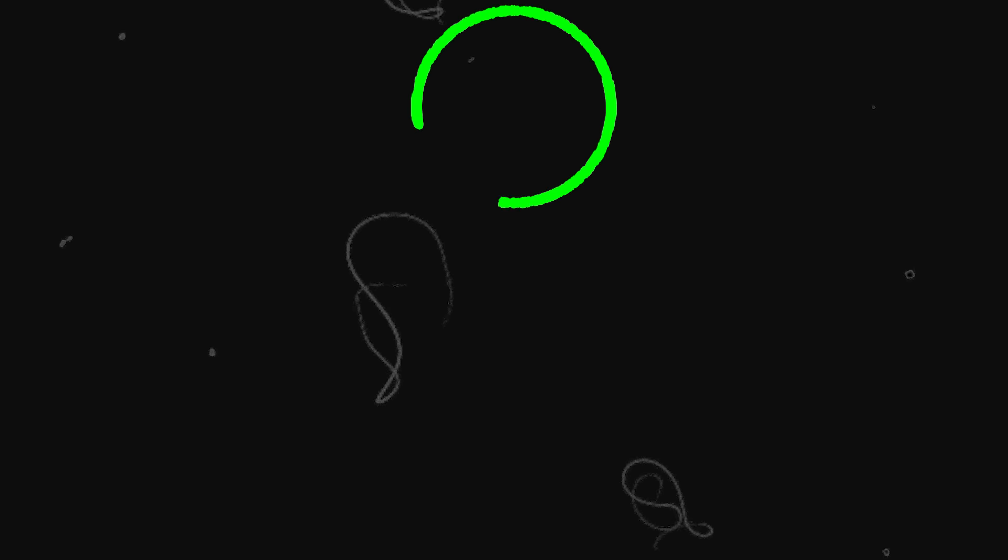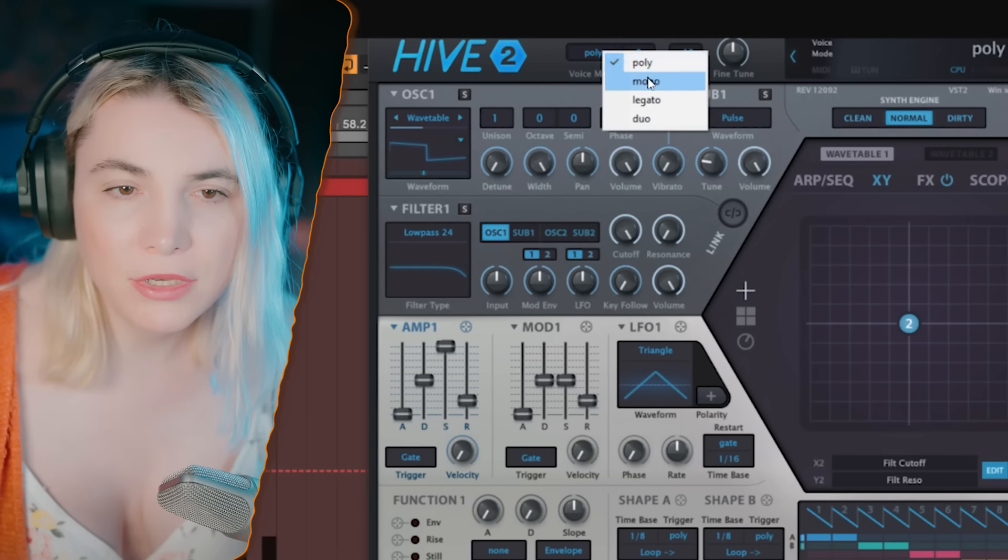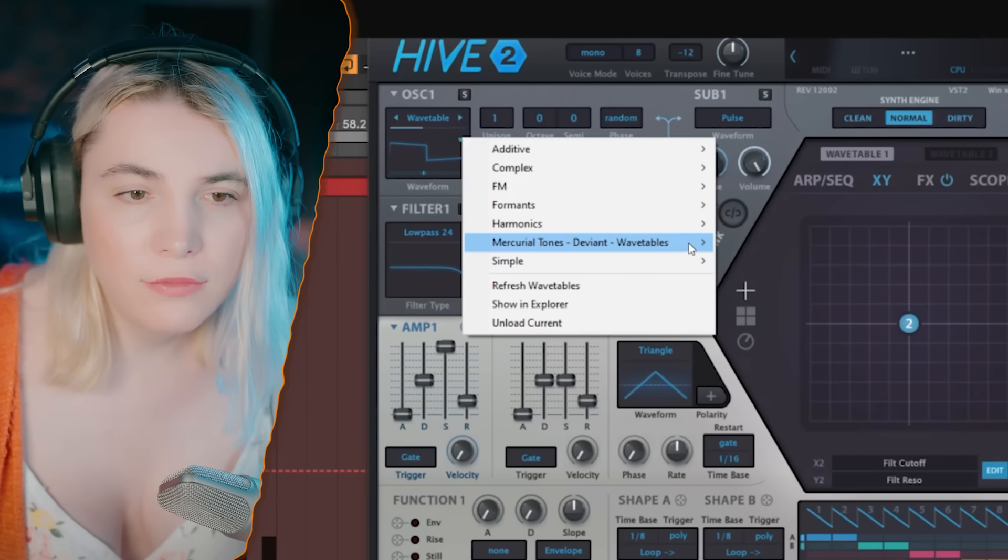For the top bass, everybody's waiting for this part — you can use anything you like. I'm going to use Hive simply because I like Hive's filter and analog engine, and its distortion is also cool, so it gives you this really modern analog sound that I'm looking for. For this type of bass it just makes it easier, but you can of course reach a similar sound with other synthesizers. The first thing I'm going to do is set it to mono.